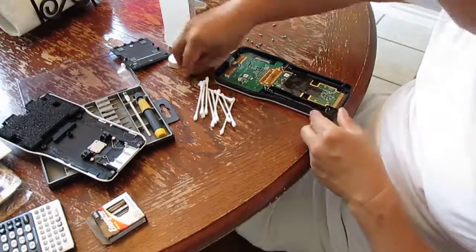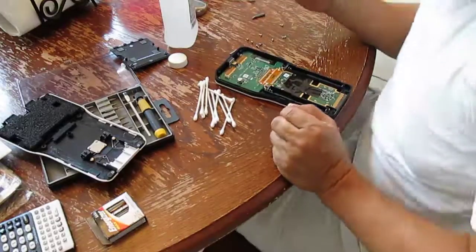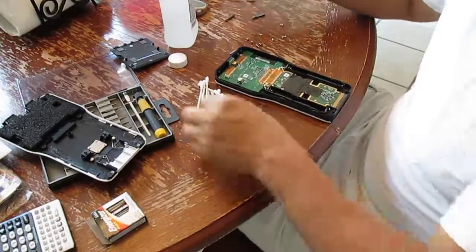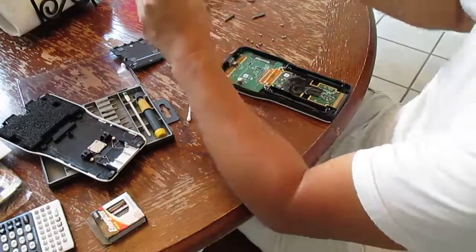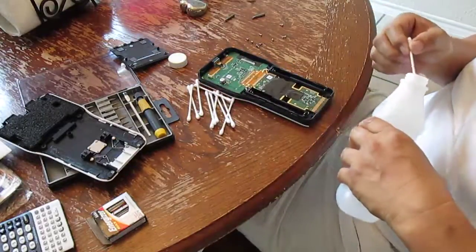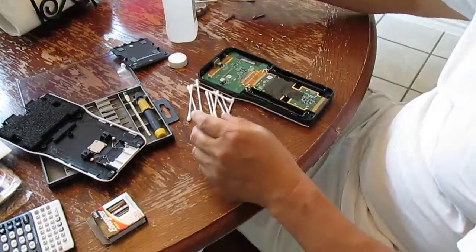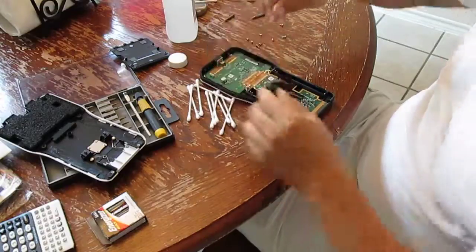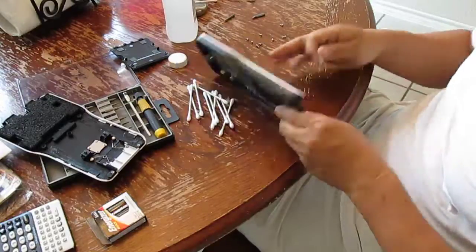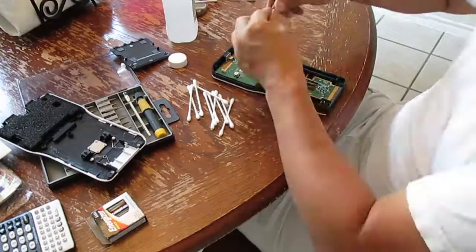I'm going to go ahead and clean it right there, and then I'm going to start cleaning up the circuit. The reason I did take this off — now right in here where the battery contact is, I need to clean that contact too. That's why I have to take this off.